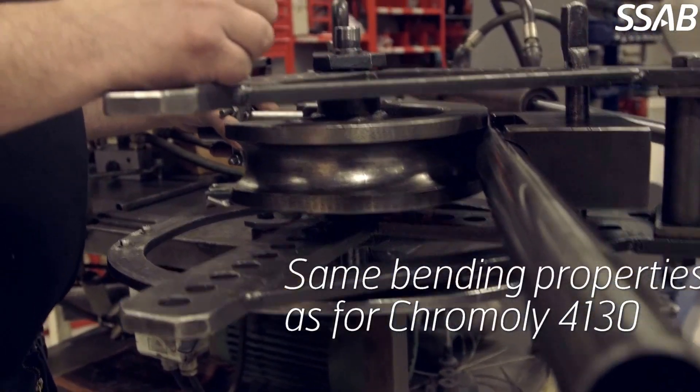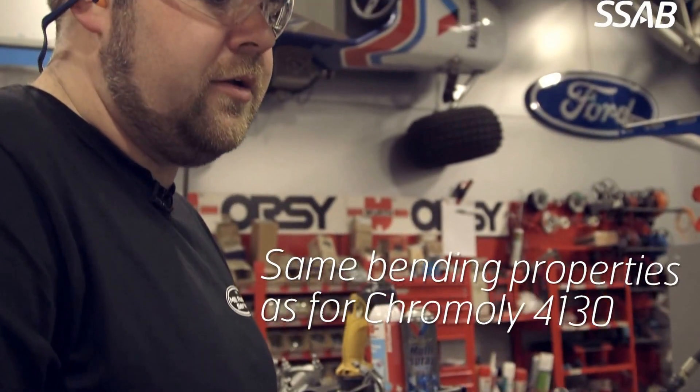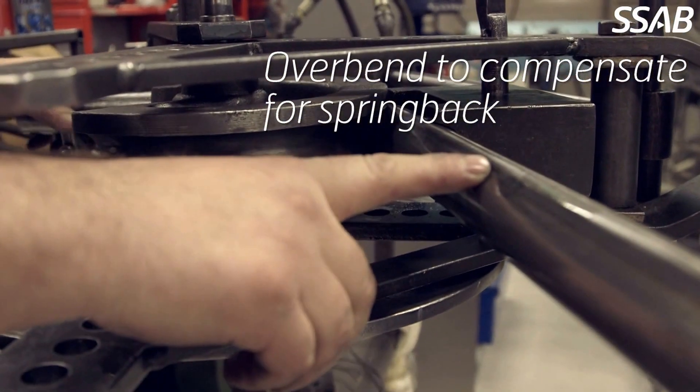The bending properties are the same as for Cromoly, but you may have to overbend it a little more because of the springback.